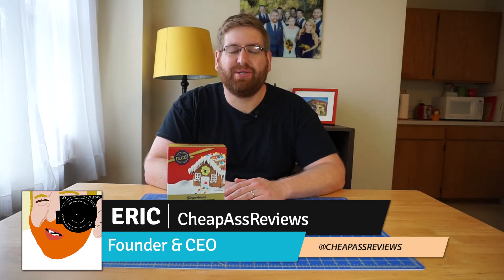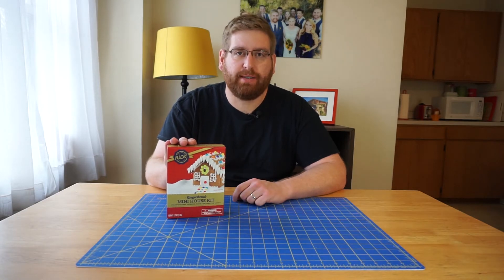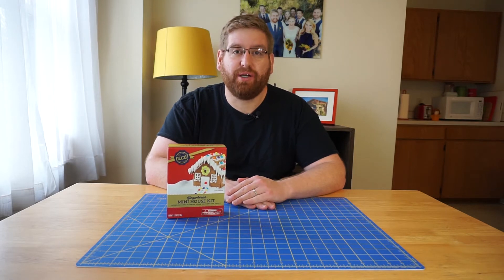Hey guys, Eric here from CheapAssReviews and this week we're going to be doing a mini gingerbread kit from Noyce. I don't really feel in the spirit, let's see if I can change that.